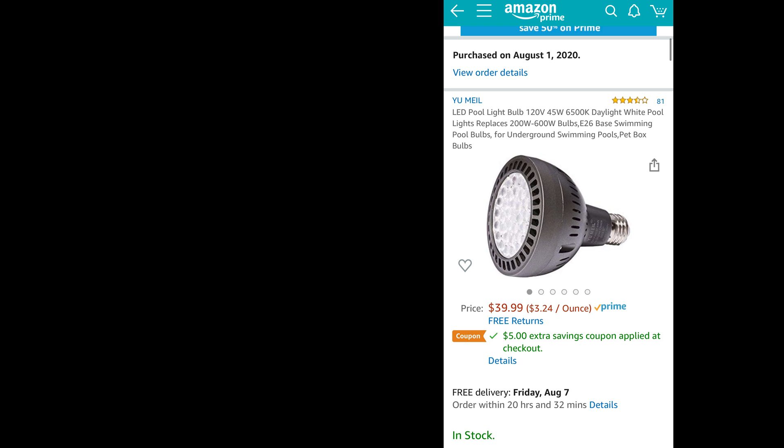Even though these bulbs list their wattage — for example, 45 watts — I found these descriptions to be very inaccurate, and you'll need to watch a review video like this to see what wattage they actually test at. I would not buy a bulb thinking it's going to be brighter because they listed it as 65 versus 45 watts. I think they're just trying to scam people into paying a little bit more for a bulb that might actually be 45 watts.